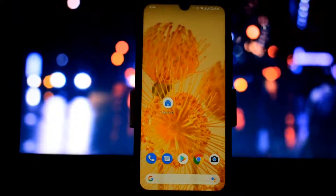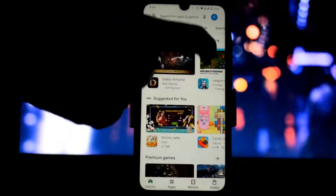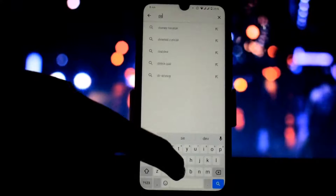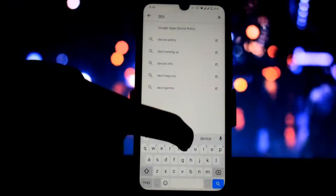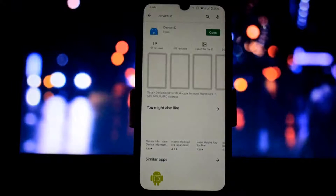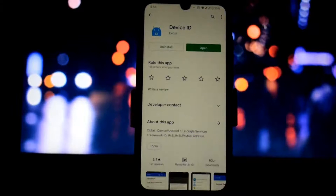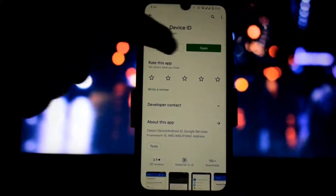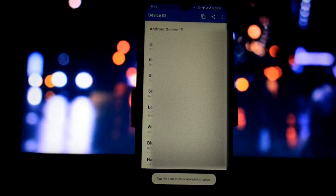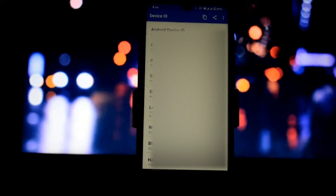First, you need to download the Device ID app from the Play Store. Go to Play Store and search 'Device ID'. Download the first app. As you can see, I already downloaded this app. After downloading, open the app.